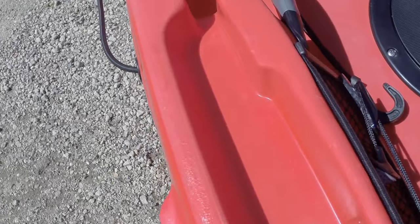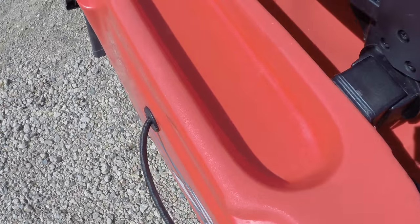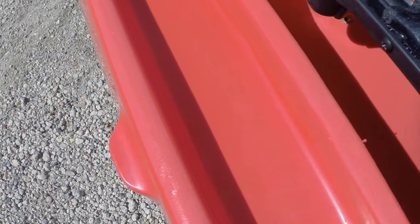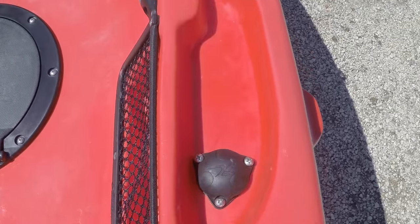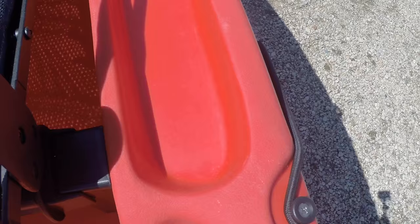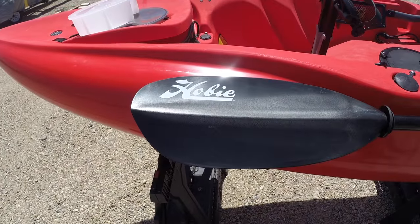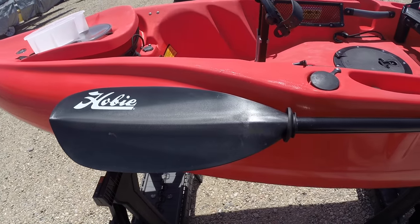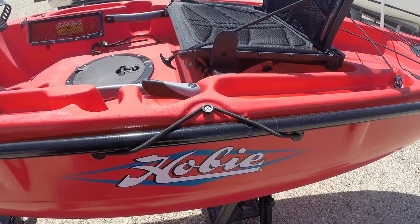Going down the right top rail you can see molded-in storage areas, a large cup holder, and an extra-large pad eye. Going down the left top rail you can see more molded-in storage areas along with a small cup holder, the rudder control, and another extra-large pad eye. Hobie also includes a really nice two-piece paddle, and there's on-hull storage on both sides of the kayak with bungees to hold the paddle in place.